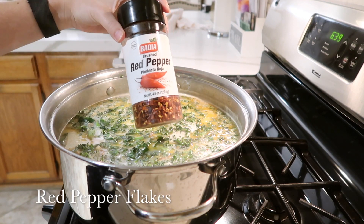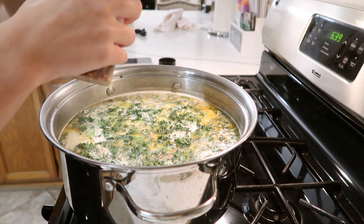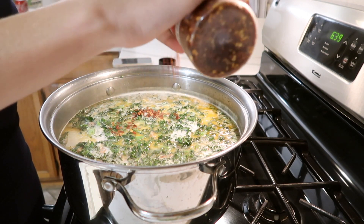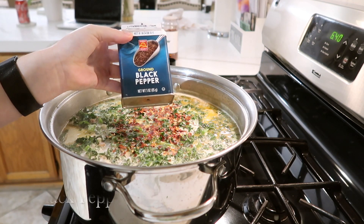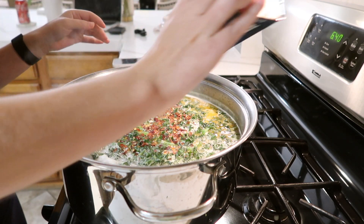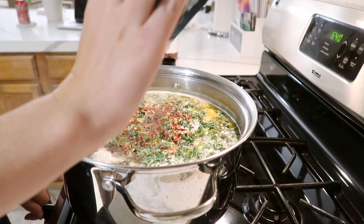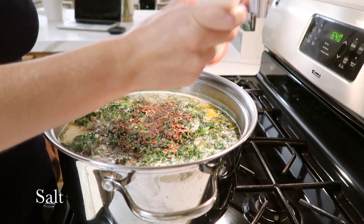After our kale, it's time to season it. When it comes to seasoning, I don't have any actual measurements — I just add a little bit of this, a little bit of that, and adjust it as you go. I will say if you are not a big fan of spice, then don't add the red pepper flakes. Just add little by little and adjust it based on how you like it.